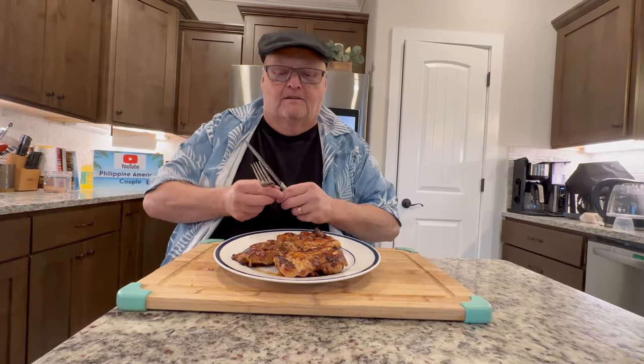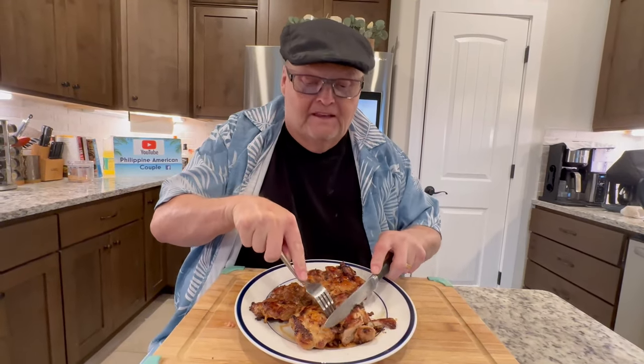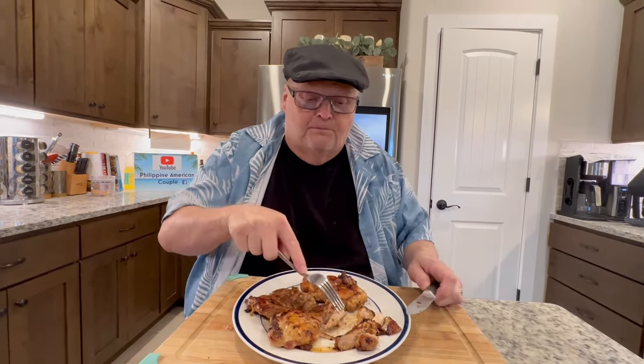All right, all you foodies out there — my goodness gracious, does this chicken not look good or what! Let's cut it open and see. Of course you can pair this with rice, or with a salad, maybe some good old green beans or anything else your heart desires. Look how beautiful that is — you guys are going to want to come over for dinner!